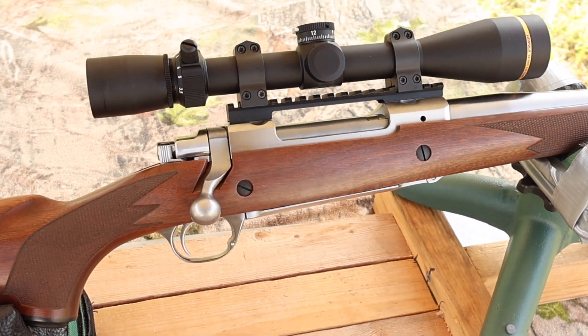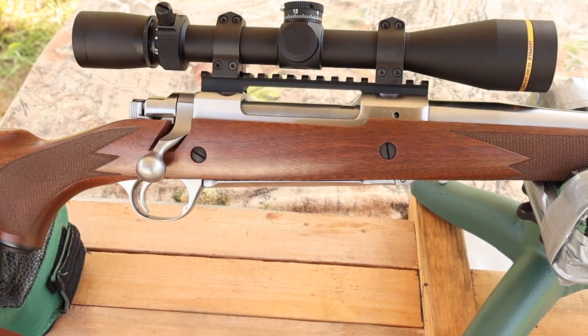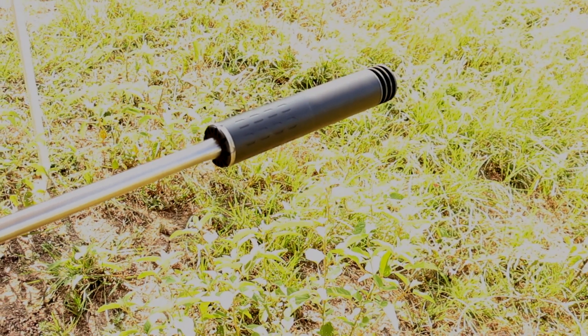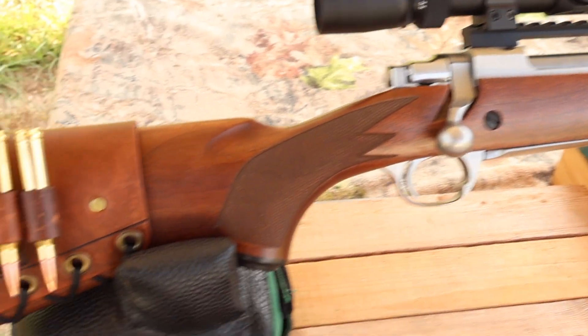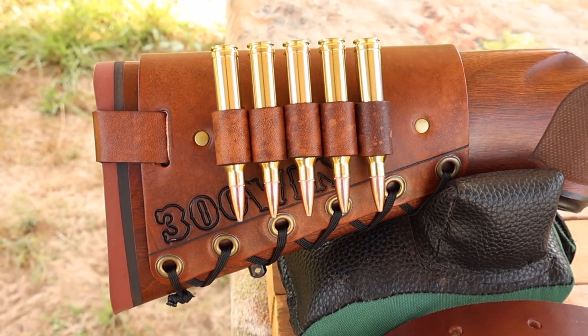My test rifle today is my Ruger M77 Hawkeye Hunter, chambered in .300 Winchester Magnum of course. It's got a 24-inch barrel, and we are taking advantage of that threaded muzzle. Up top we've got a Leupold VX3 HD scope. And coming on back, I've got to show you one of my handmade leather cartridge cuffs — check out my website, masonleather.com, to get yourself one.